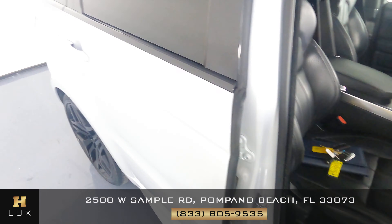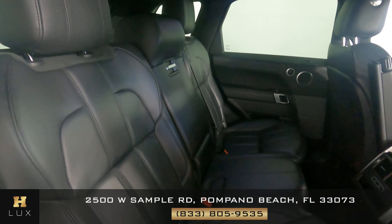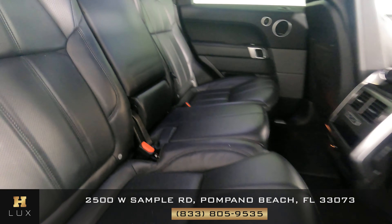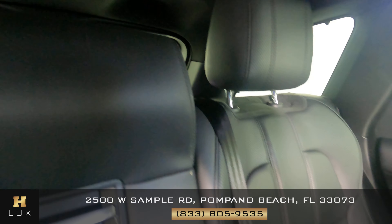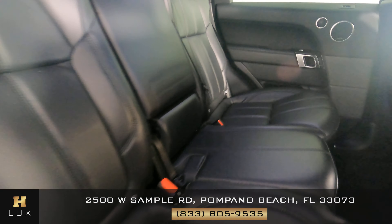Now that I'm finished with that, I do want to show you the back seats. Taking a quick look at the fabric, there's just some minor wear and tear along the sides, but nothing major.